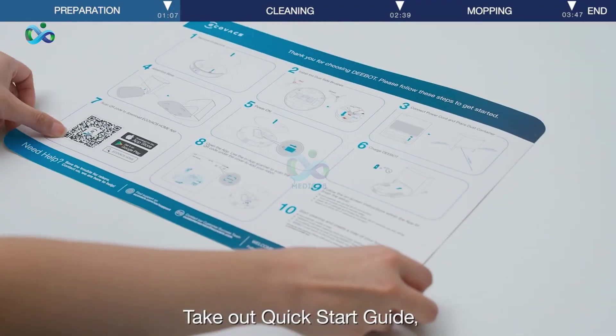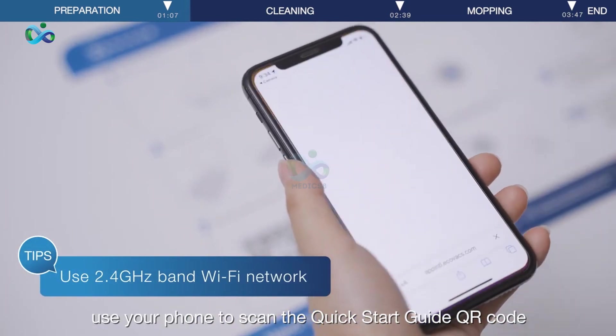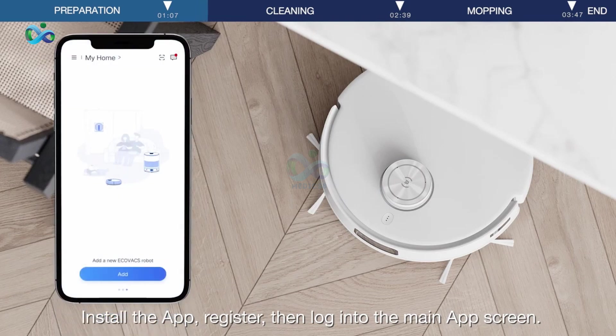Take out the Quick Start Guide and use your phone to scan the Quick Start Guide QR code. Download and install the eCOVAX Home app. Register, then log into the main app screen.